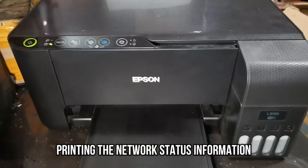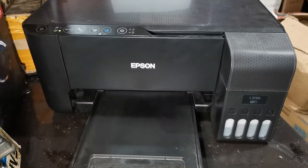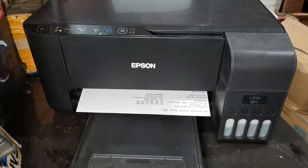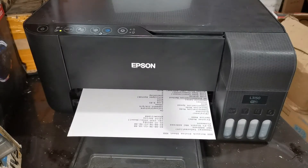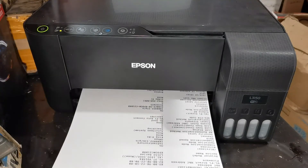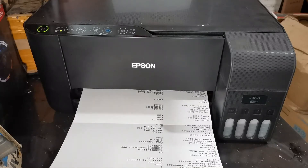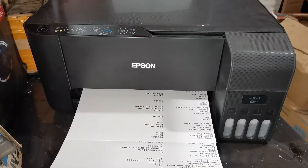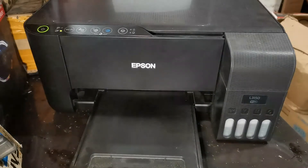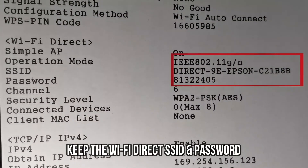Wait until the printer starts printing its network status information. The network status information consists of three pages, so wait until printing finishes. Then get the information sheet, look for the Wi-Fi Direct information, and note the Wi-Fi Direct SSID and password.